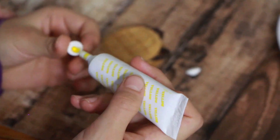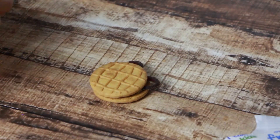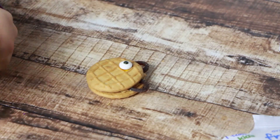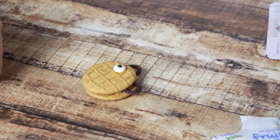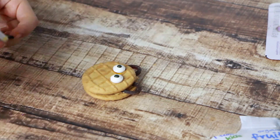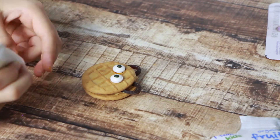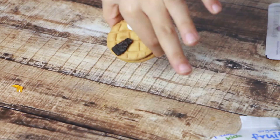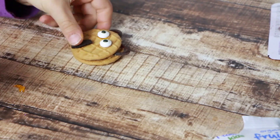Use food coloring to glue the eyeballs on the cookie. Use a small chip of Oreo in food coloring to finish the face.